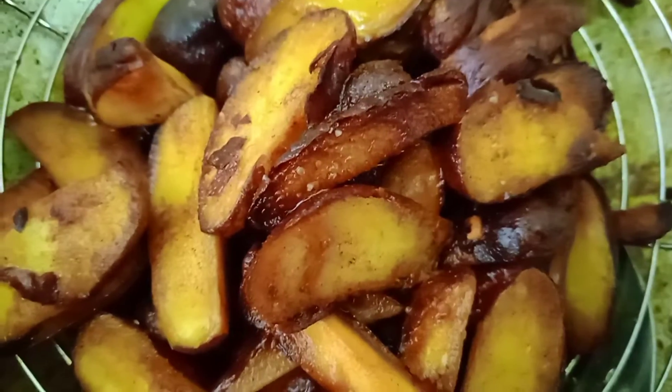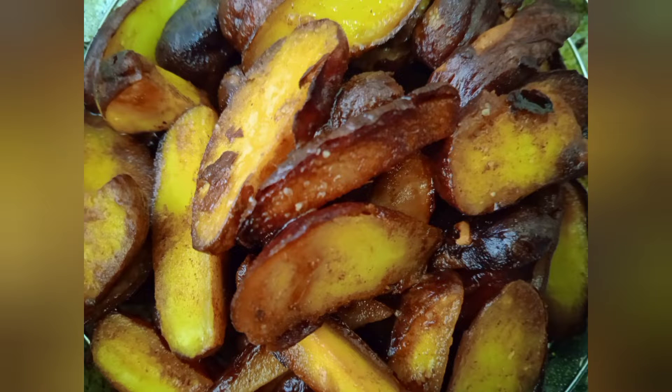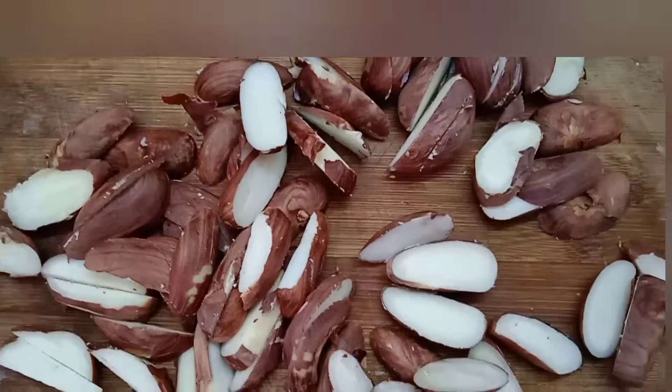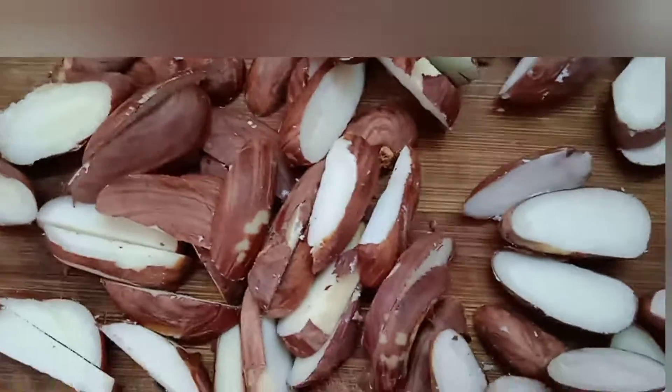We are going to take a dish. We are already uploading a dish. First, we are going to peel the dish.